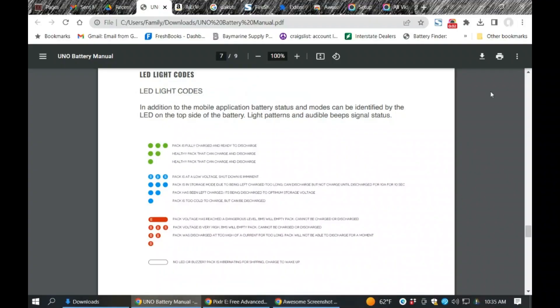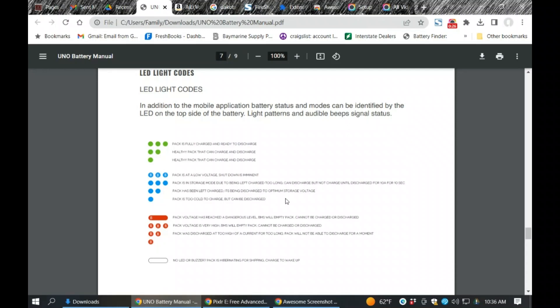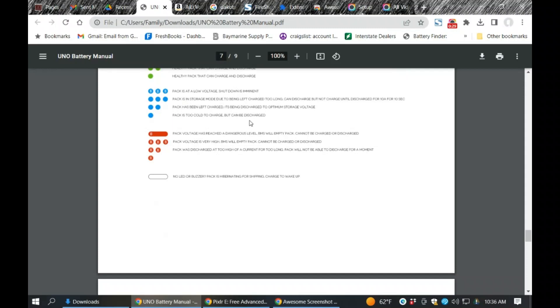Inside the Uno manual, they give you a legend for what the blinking light codes mean — green, blue, and red. When the battery came, it was in sleep mode. After waking it, two green lights meant healthy pack, can be charged and discharged. Blue with a 'B' symbol means low voltage and shutdown is imminent. Blue without 'B' means the pack is in storage mode from being left too long without charging. Red means the pack voltage has reached a dangerous level and the BMS will shut down — the pack cannot be charged or discharged. Pay attention to these lights and respond accordingly.